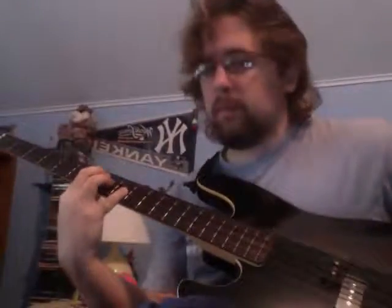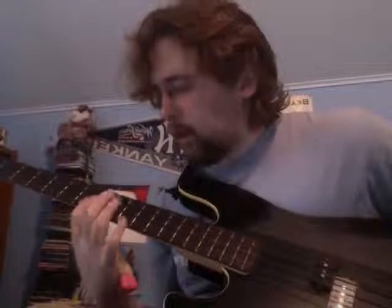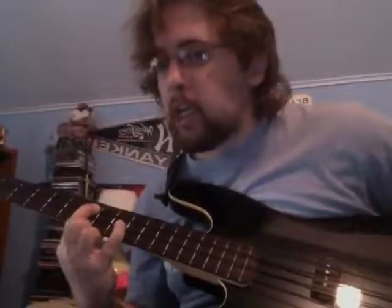What I would suggest for you to try working on is the verse and pre-chorus pattern. Start working on just letting the notes that you play on the A string ring out — just let them ring. But whatever note you hit on the D string, cut it short.